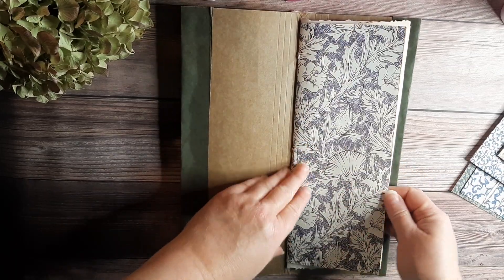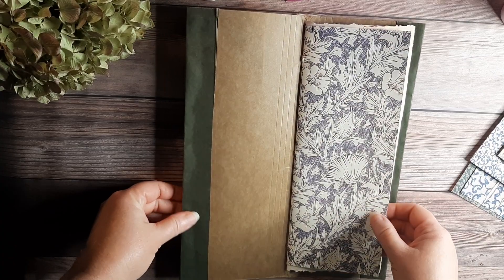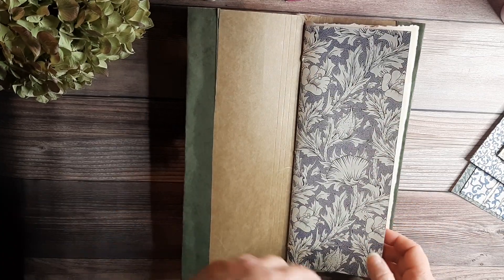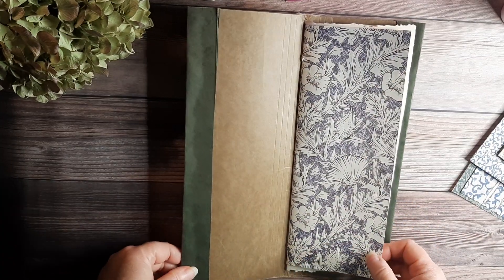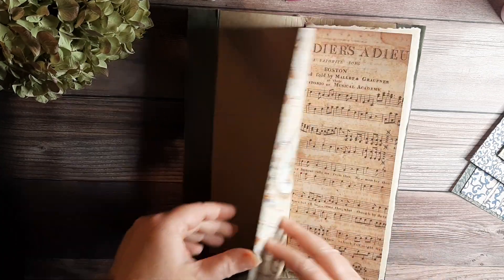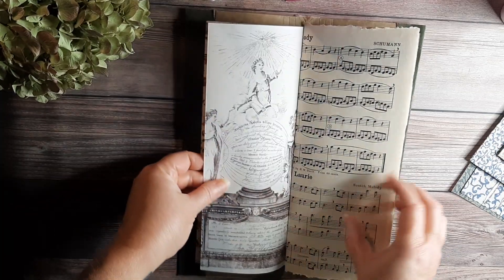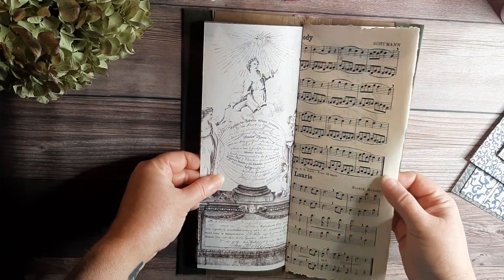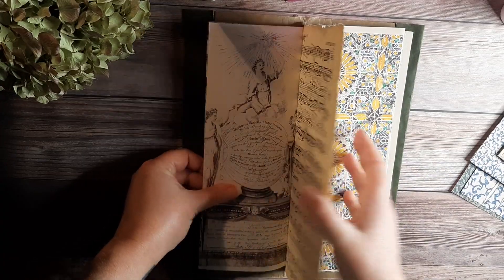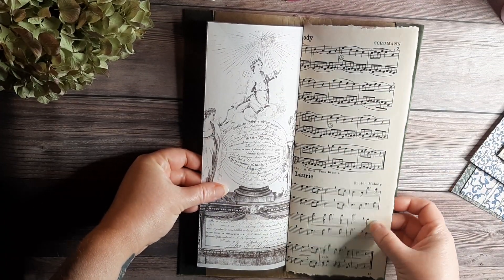Let me just show you what's in this particular journal. It's a tall skinny journal and I really like this style a lot. I like what I put together with these papers. So here it is — I'll flip through it. This music sheet is some that I got from a local friend, very much appreciated, so I incorporated that in there.